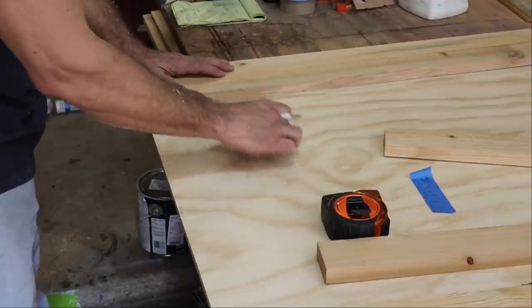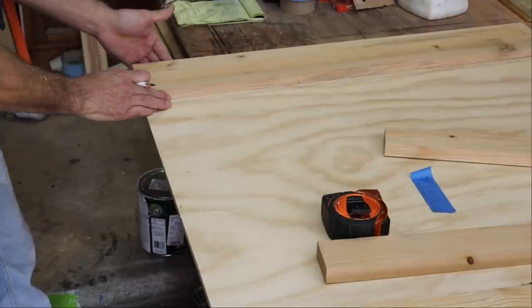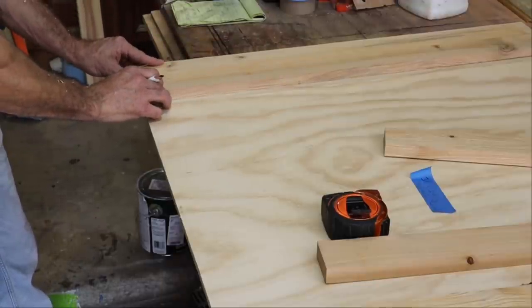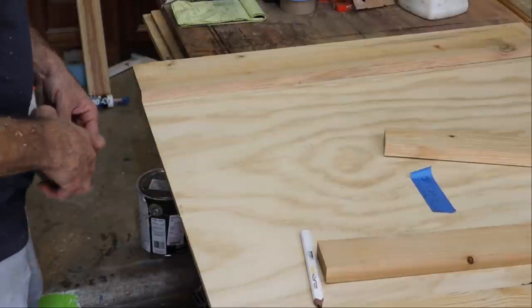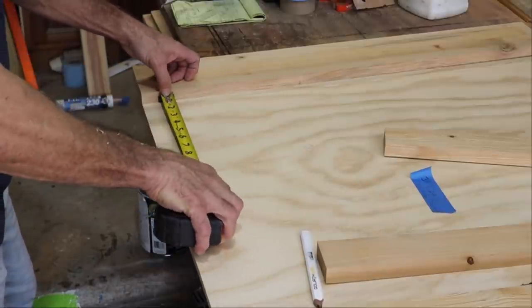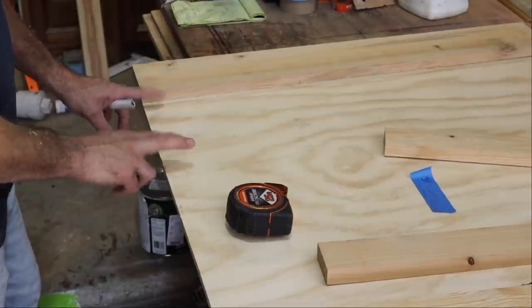The rails will be horizontal. I'll take both of my stiles and line them up with the flat edge. Then I measure from here to here and I'll know exactly what my centerpiece — my rail — has to be. Now I'm going to cut all four of my rails the same length.